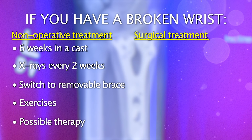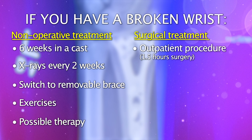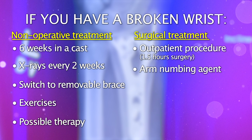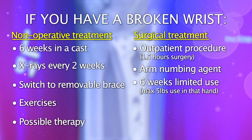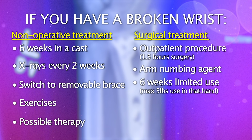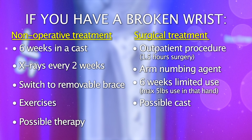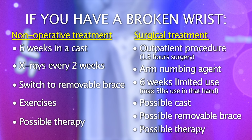If we decide you'd be better off with surgical intervention, it's an outpatient procedure that takes about an hour and a half. We'll give you a nerve block that makes the whole arm go numb, and it'll remain numb for several hours afterwards to help with pain control. In general, it's about six weeks of no more than about five pounds of load to that hand — no pushing, pulling, gripping, or grasping. Depending on how complex the fracture is, sometimes we'll put you in a cast for a couple weeks after surgery; other times we'll get you into a removable brace and start therapy to get your motion back as soon as we can.